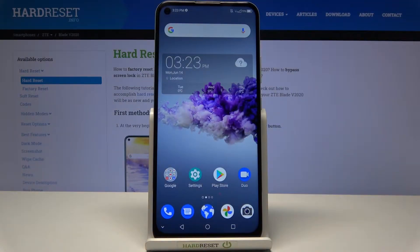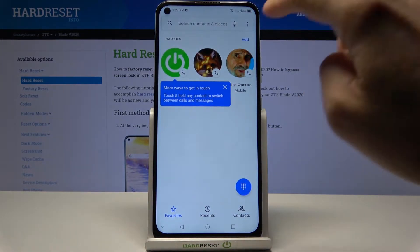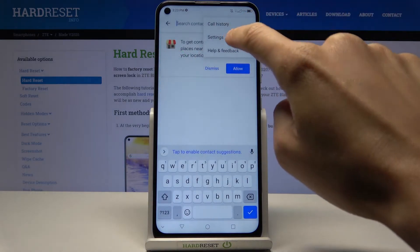In front of me is ZT Blade V2020 and let me show you how to activate call waiting on this phone. First, just open your phone app, tap on the more icon, and select Settings.